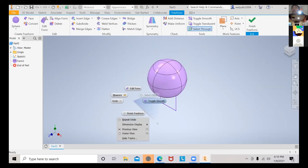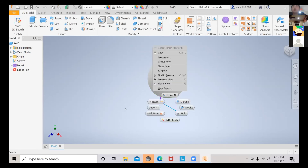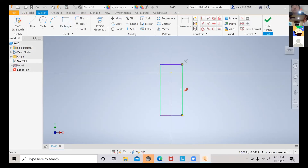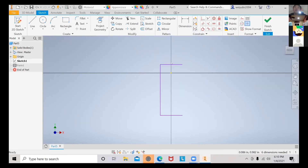Click on the bottom line, then click finish freeform, and click 2D sketch — that's what you're supposed to do. And that way you can delete this. So technically the sphere and the 2D sketch aren't really in the same sketch.